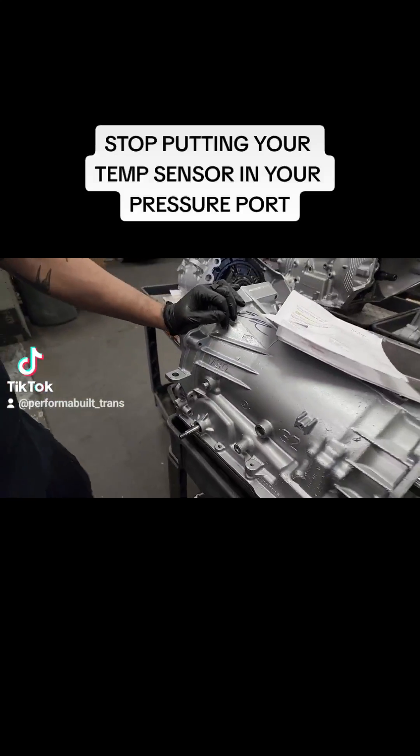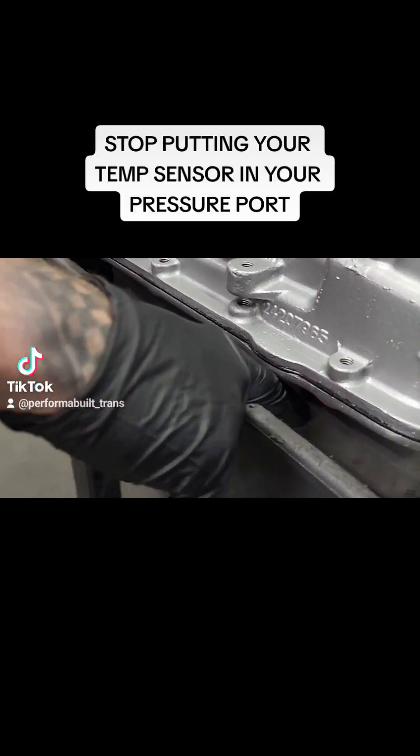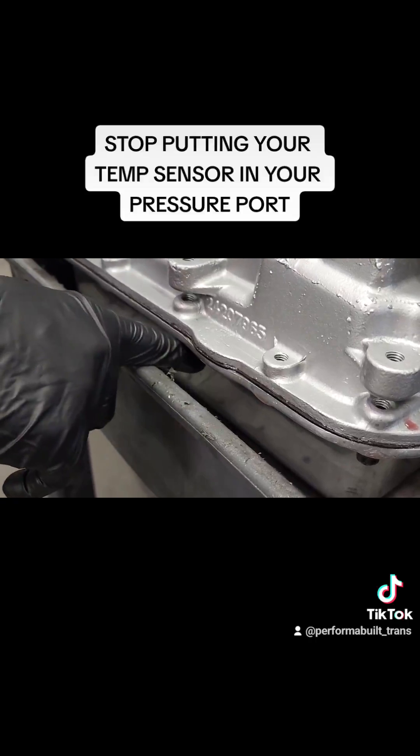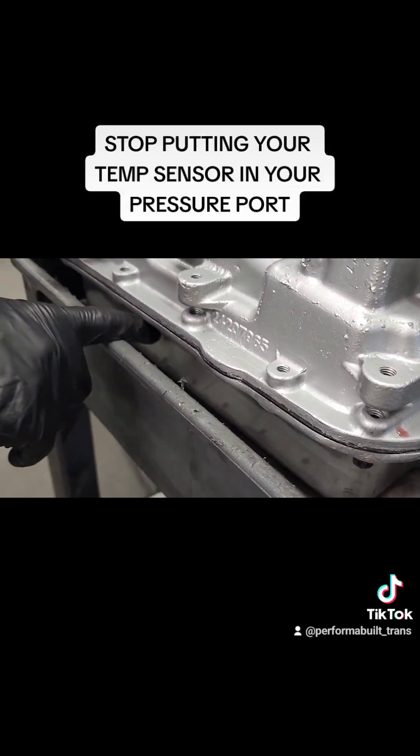What you want is to put your temp sensor in the pan only. That's going to read real fluid temperature. And usually if you have any kind of computer system, there's already a temp sensor in the pan through the computer with the 60 and the 80. So if that doesn't save you a lot of time, I don't know what does.